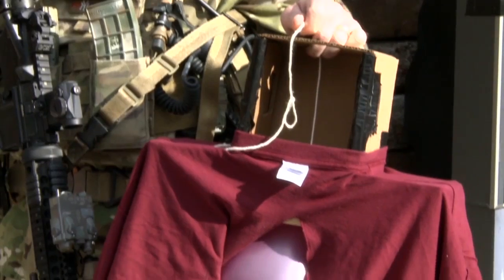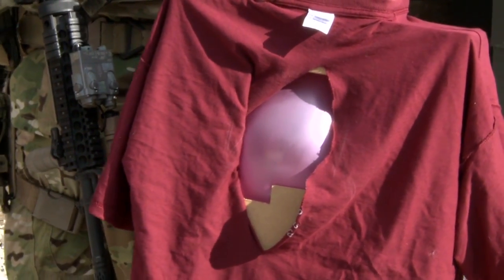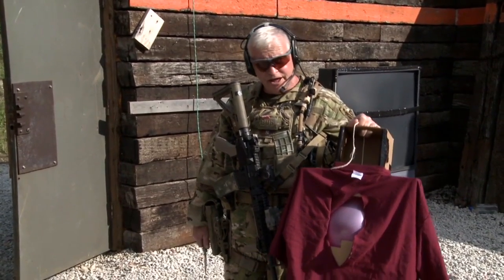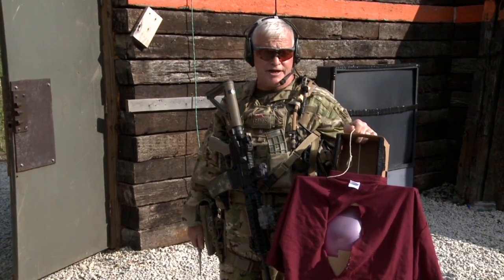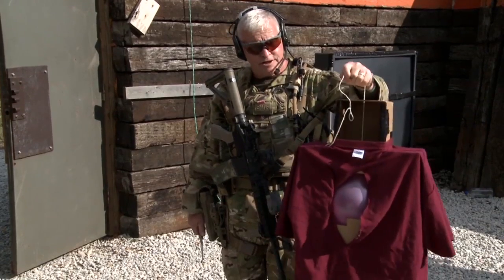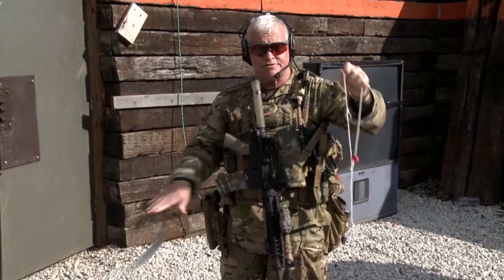We use reactive targets inside the shoot house because we want the feedback. We want students to understand that when they press the trigger, we're trying to put somebody down — we're not shooting at a piece of paper, we're shooting at simulated humanoids. We use Action Targets for a simple reason: they come pre-made. We put a balloon inside, run a piece of string up, hang it on the wall. When a projectile hits it, it pops and falls down.